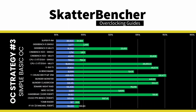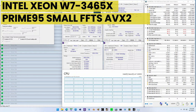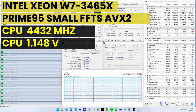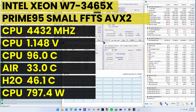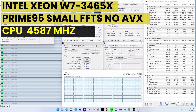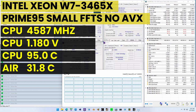After these adjustments, system performance improves significantly, particularly in heavy all-core workloads. We see a maximum performance increase of plus 50.76% in Y-Cruncher. Running Prime95 small FFTs with AVX2 enabled: 4432 MHz at 1.148V, 96°C, package power 681.8W. With AVX2 disabled: 4587 MHz at 1.18V, 95°C, package power 681.8W.